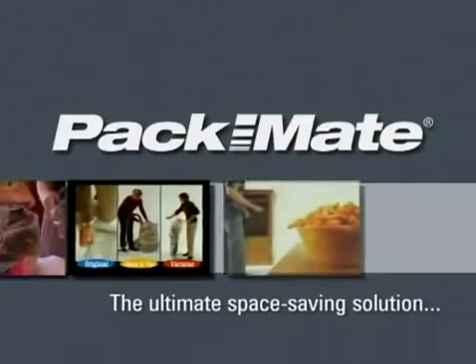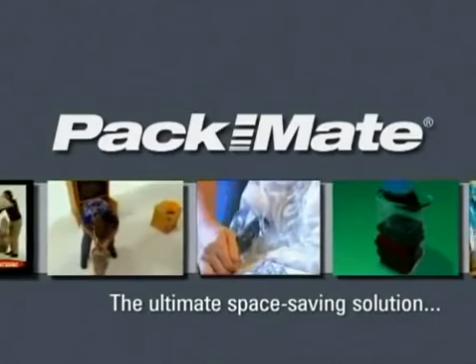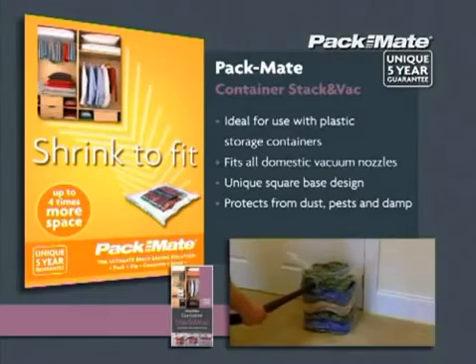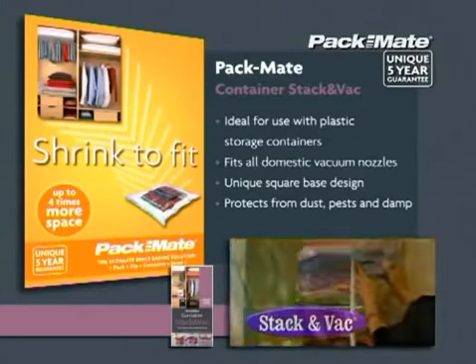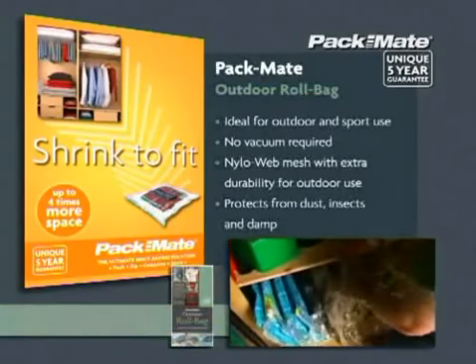Packmate, the ultimate space-saving solution. Packmate brings you a versatile range of compression storage bags, designed to solve all your storage problems with one simple maxim: shrink to fit.